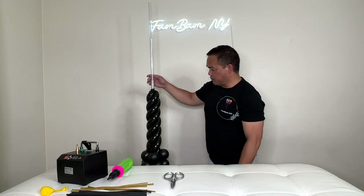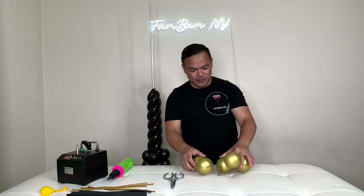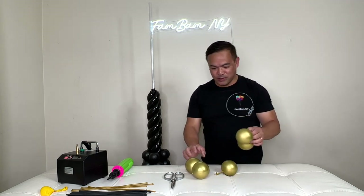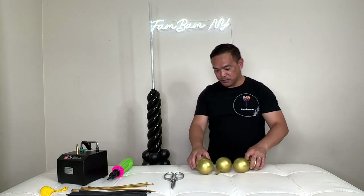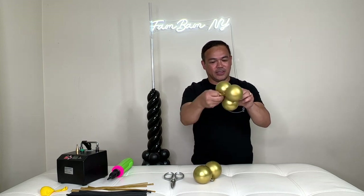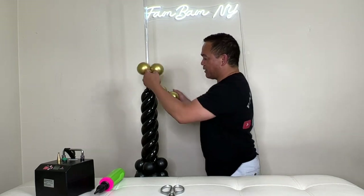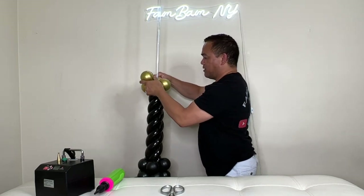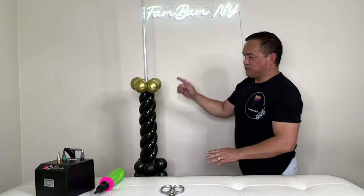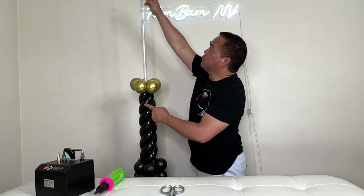Now I have a five-inch gold balloon, inflated to three inches as well. Just like what I did on the black balloon — inflate it and then attach the third one here. Put this on here the same way just like we did with the black one. After this we will continue with the black one from here up.